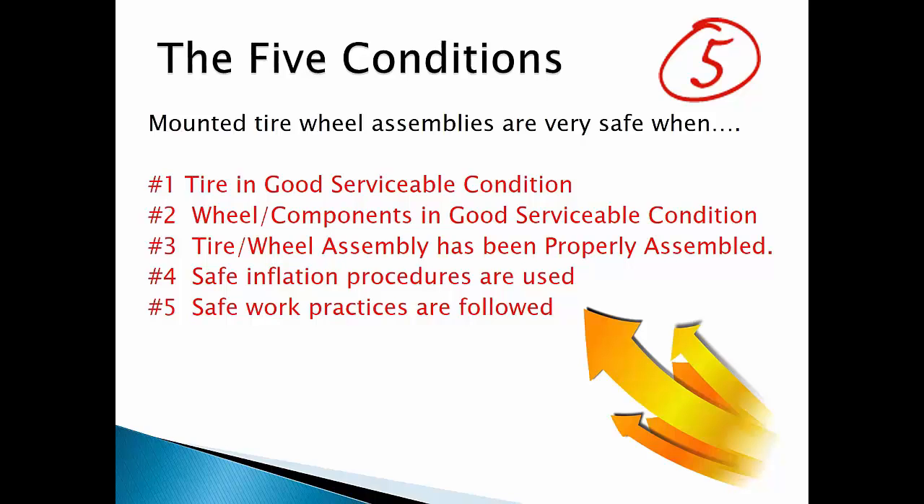Number four, when safe tire inflation procedures are used — meaning following the rules prescribed by the Tire Industry Association training guides and videos, your company safety managers, or specific site rules. Number five, safe work practices are followed. That means you never weld or torch on a wheel with a tire mounted on it, you deflate tire-wheel assemblies before removing them from equipment, and you never beat on an inflated assembly with a hammer, which risks dislodging the lock ring from the lock ring groove under pressure, turning it into a projectile that can maim or kill.